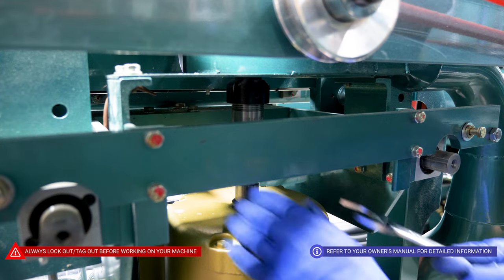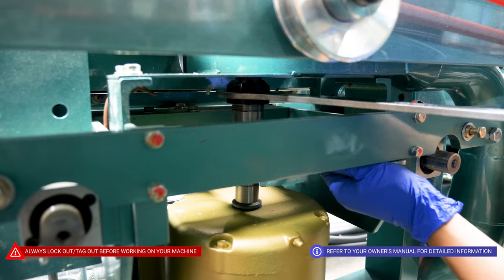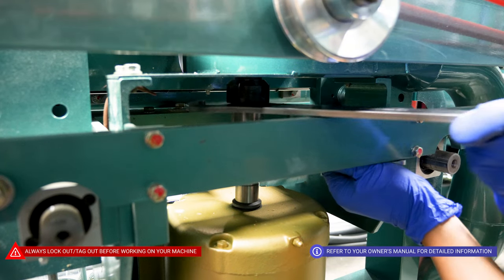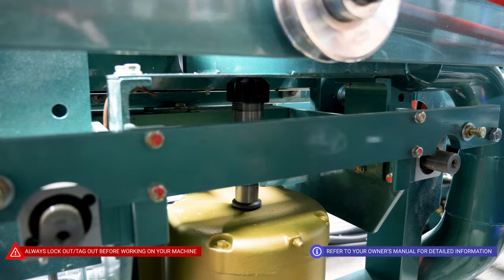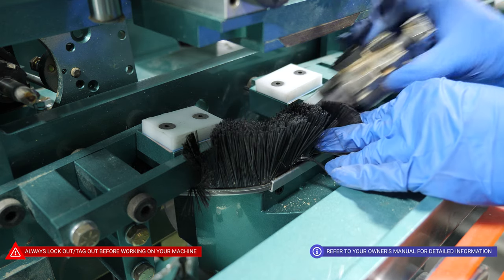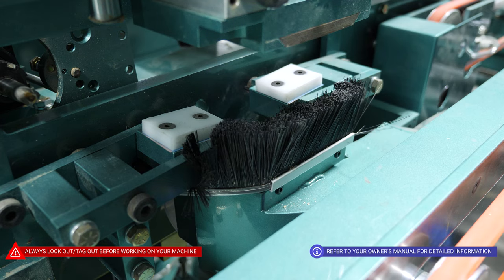For the bottom bore, to change out the bit, grab your tooling, park it right on the side right there, and loosen up the collar. Once the collar is loose, simply pull the bit out. Please be mindful — it's very sharp, so be careful. Grab your new bit and put it back in the collar. There's no designated height for this — you'll want to bottom it out and then grab your tooling and re-tighten very snug.